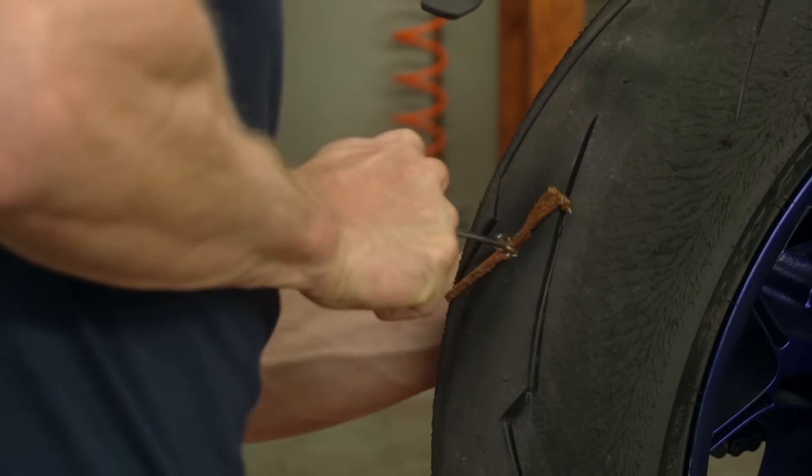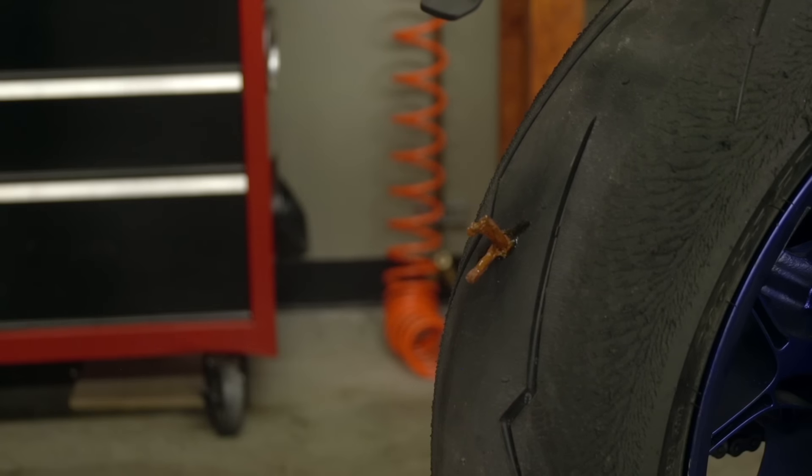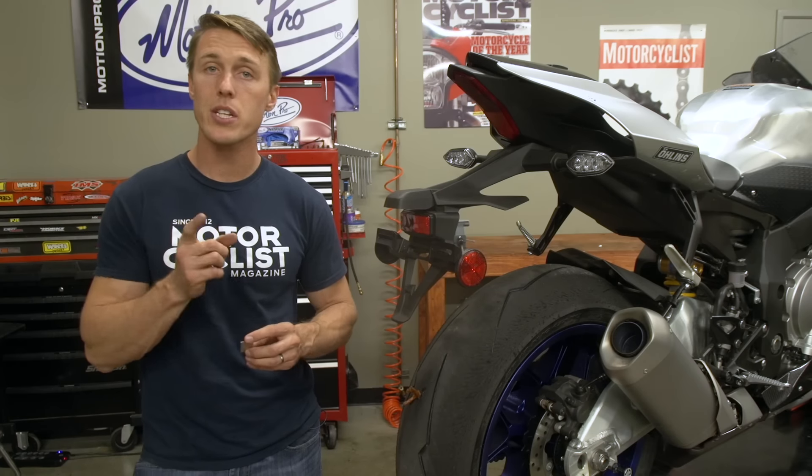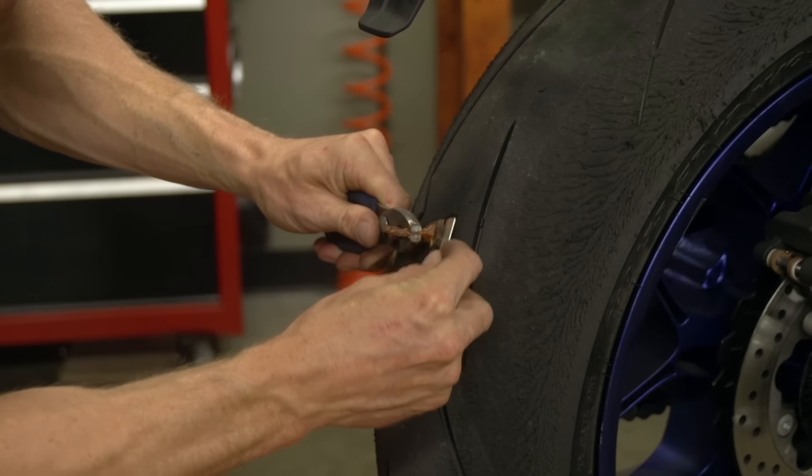Like the reamer, it can be a pain to drive the tool home, but once it goes in, push it about halfway through and then pull the tool out with a quick, firm motion. Now take a razor blade and cut the tail off of the plug. Leaving a tail on there is going to encourage the plug to get pulled out as you ride.